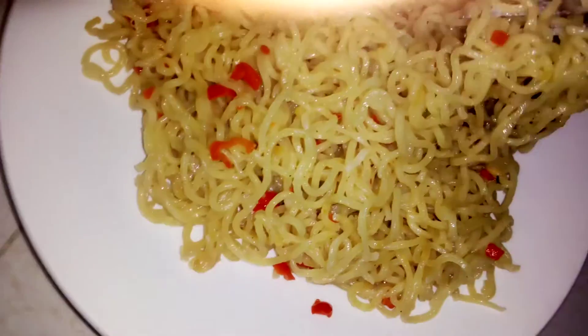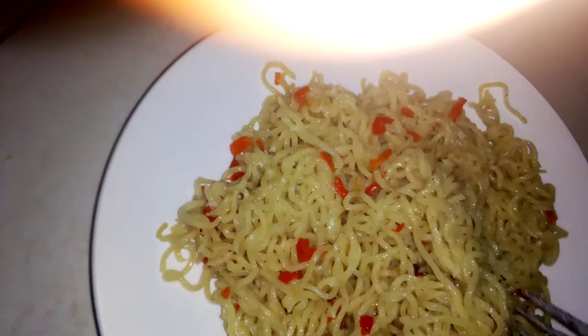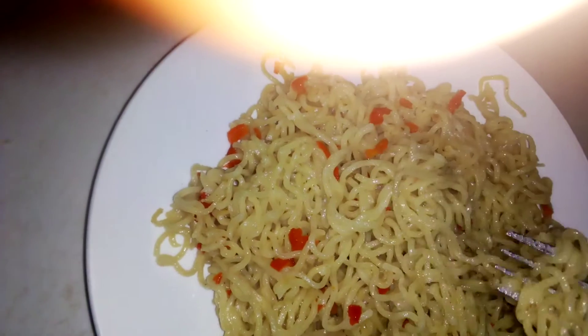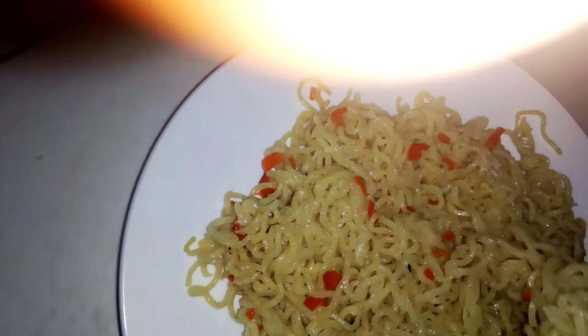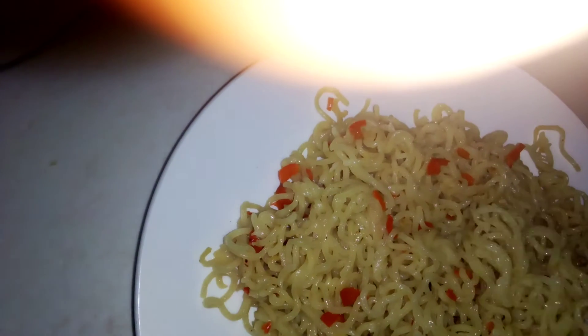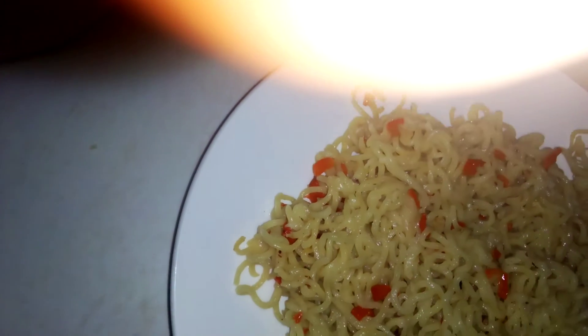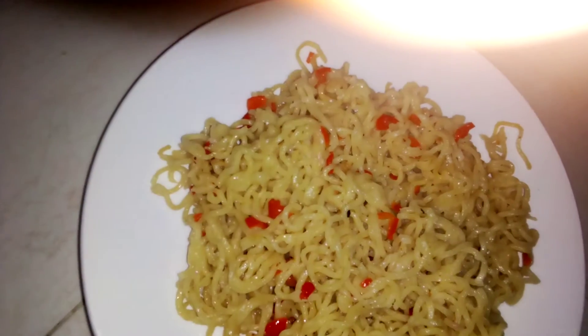Since I've already washed the starch out, it will be like fried Indomie. It's very easy. If you prepare it like this and you like eating Indomie in the way I've prepared it, you can do the same. I personally like to eat it this way.